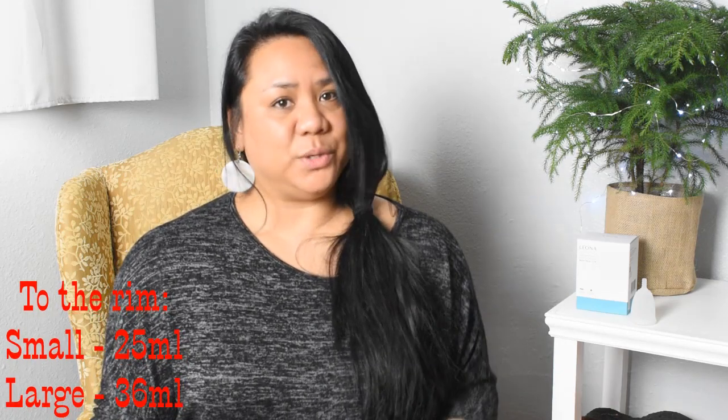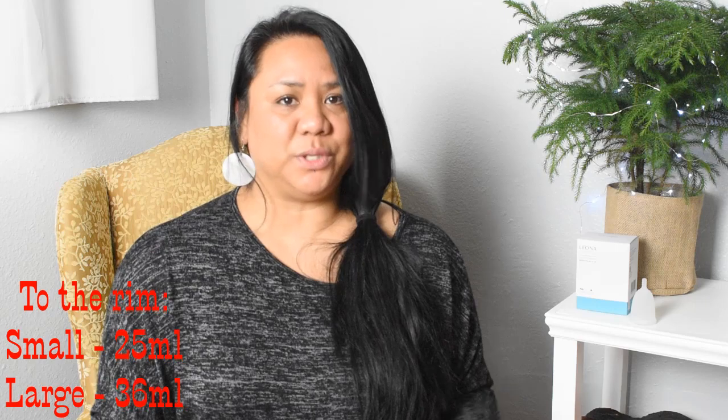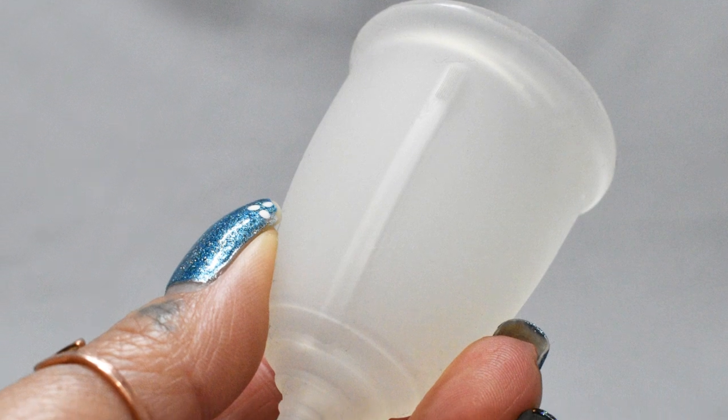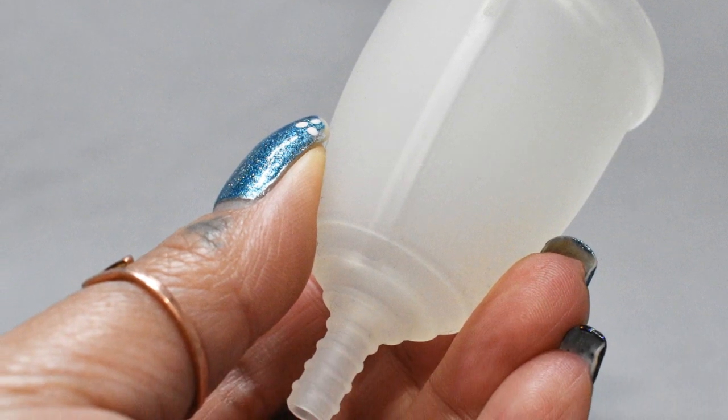My period was never really super heavy the times that I wore the Leona cup, so I can't really tell you how the capacity is. When I did use the Leona cup I was able to empty it in the morning and then once at night before I went to bed. Throughout the day I was comfortable. I didn't experience any burping from the micro air holes, the channel, or the valve. And again, if I would have trimmed the stem I probably would have been a little bit more comfortable than I already was.